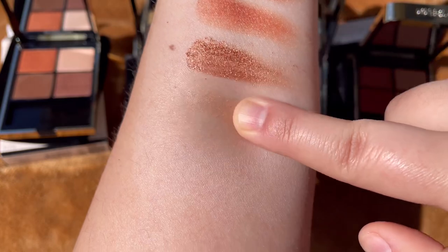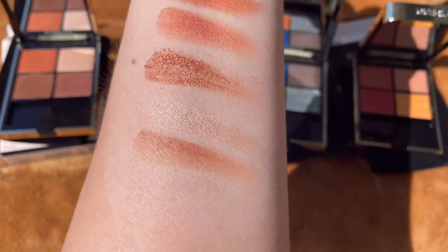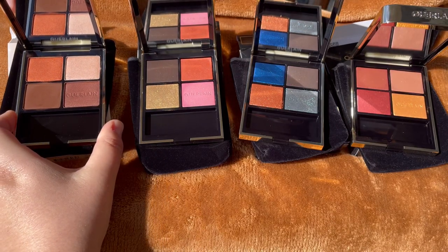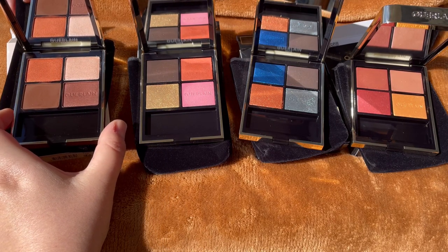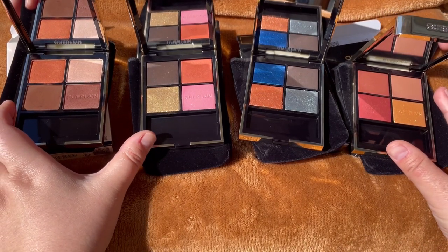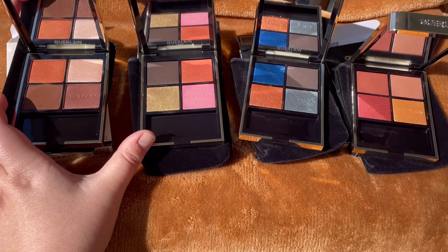I'll link everything I have here in the description box. If you shop through my links it really helps my channel and I'm very thankful for that. This was my entire swatches video — thanks for watching and see you next time!